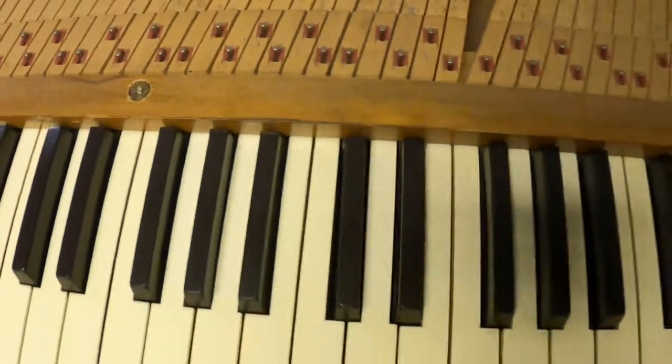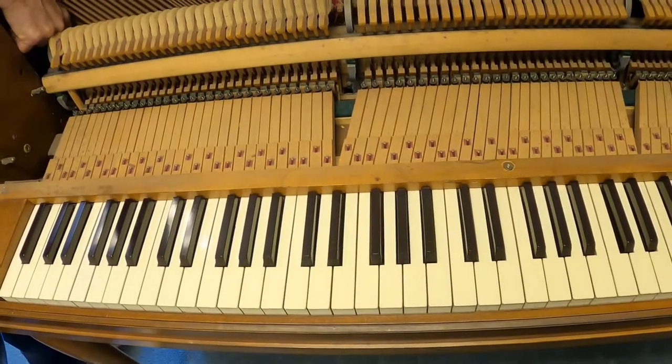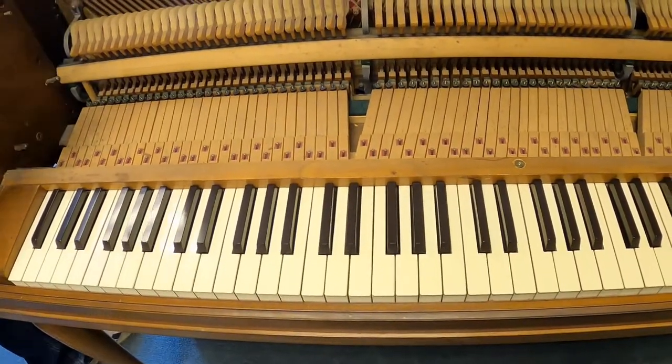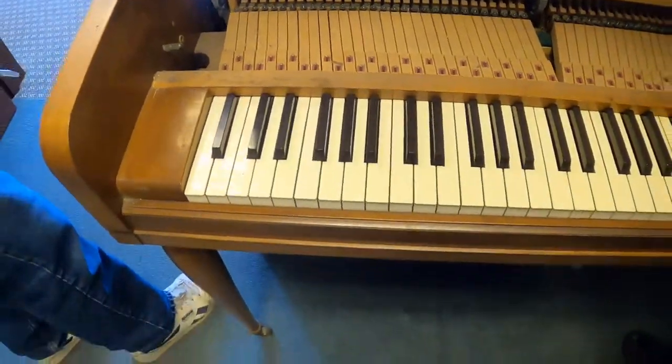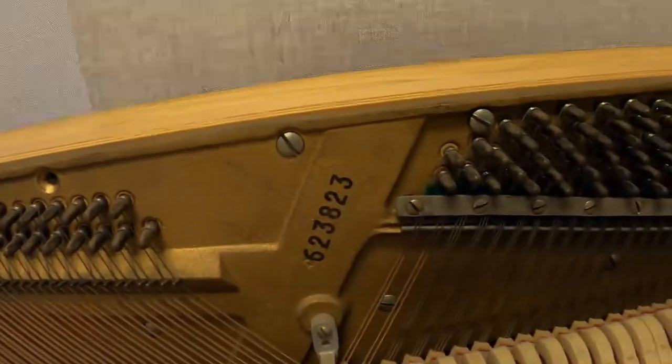Now we should be able to lift out the keys. When was this built? Early 1900s, right? I don't know, I was just looking at this — the first time it was tuned is 1987. If we wanted to look up the serial number on the harp, we'll get a shot of that. Usually you can look them up that way. That's how I know the age of my own piano at home.